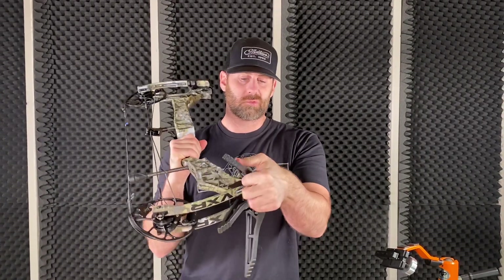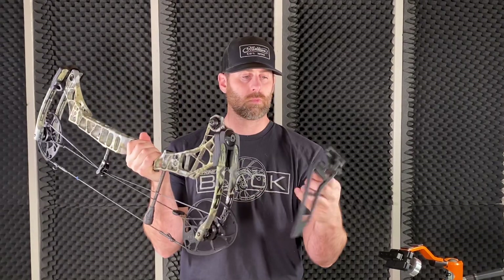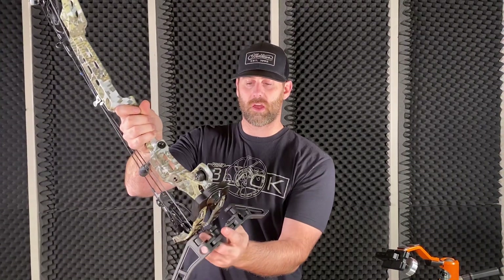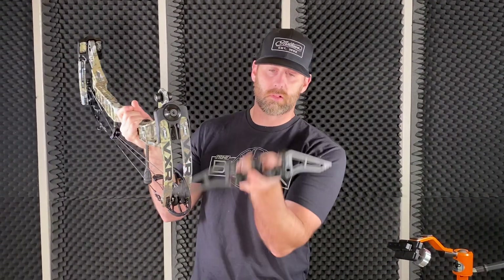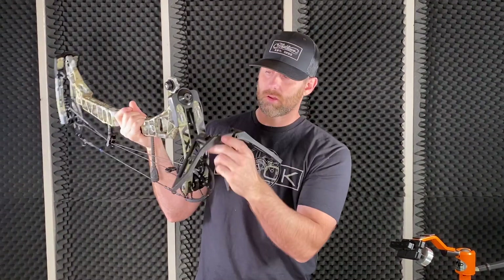They're super simple. I'm just going to show you how to install them. Start back like this, start with the limb legs wide open. You'll see there's that pocket right there and the limb legs have a little pocket on them.